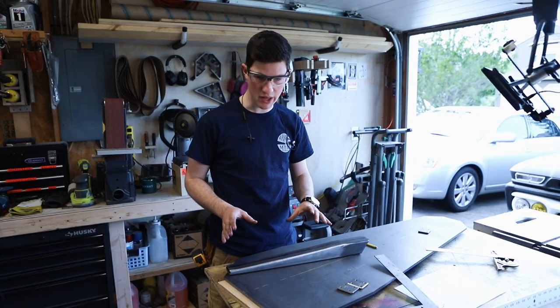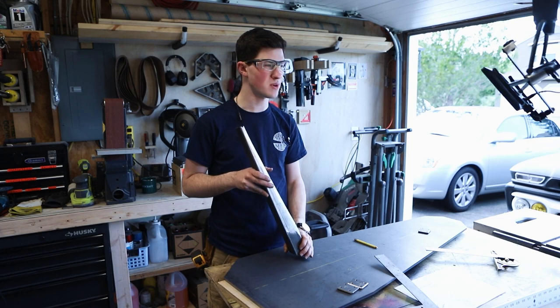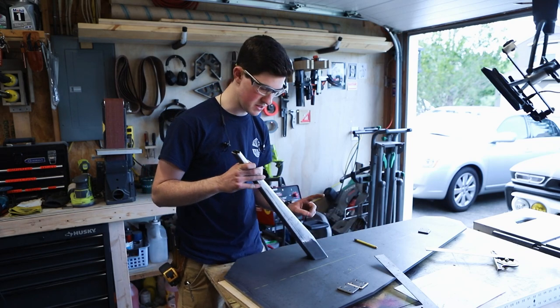I'm trying to lay out the splay of these rear legs and my drawing that I drew up in Fusion 360 doesn't really make sense, so I'm trying to figure it out on the fly. I think the angle of these legs should match this taper here — that makes sense.